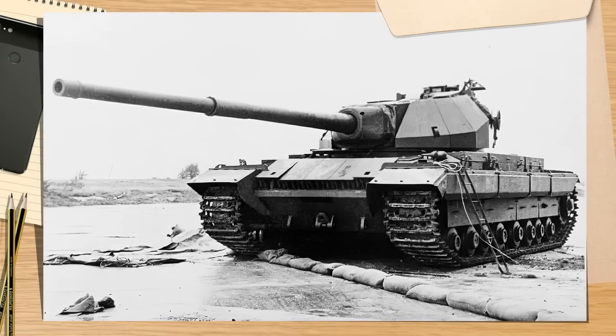Good day, chaps. Today's video will cover the space-plated Conqueror trials done in the 1950s to test out various guns, including the 183mm HESH weapons, and see how they might affect tanks of the future.